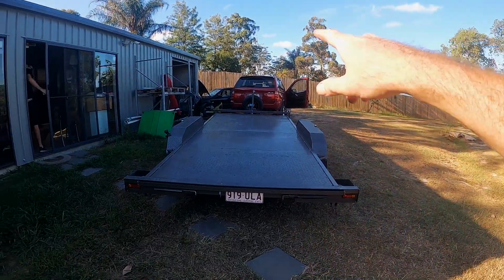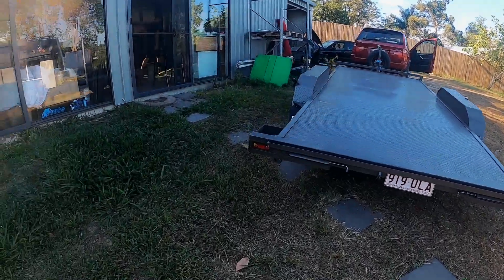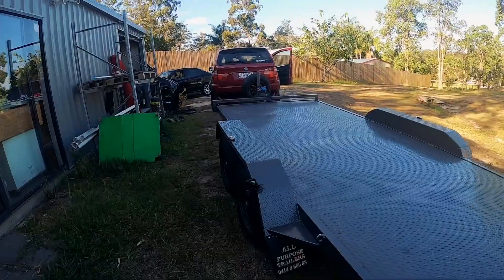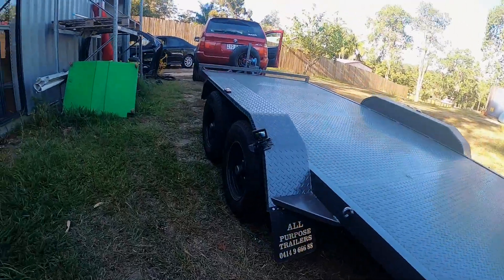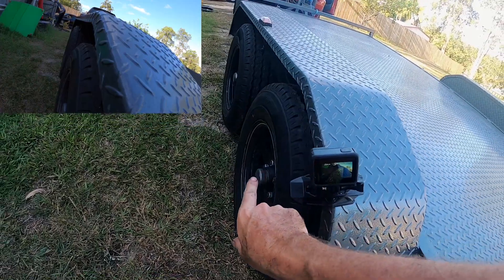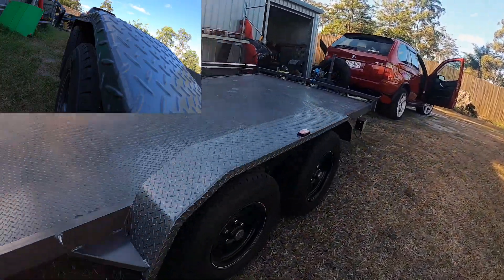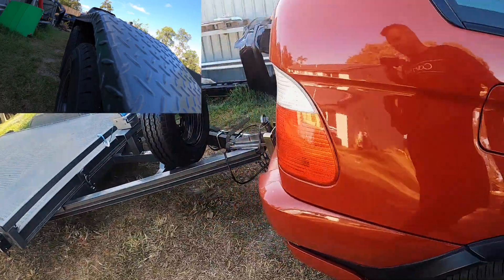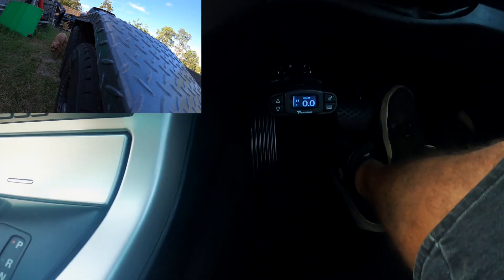I've started the car up just to get the air con and everything ready to go for a drive. But when the car is running, the trailer lights all flash — I don't know if that's like a feature of the car to make sure it's still connected or what, but it's almost like it's checking the bulbs are working. They're not fully lit, they're just pulsing. Anyway, we've got this camera here which is going to keep an eye on the wheels, and we're all hitched up safely. Handbrake is off, and we've got the trailer brake unit there.